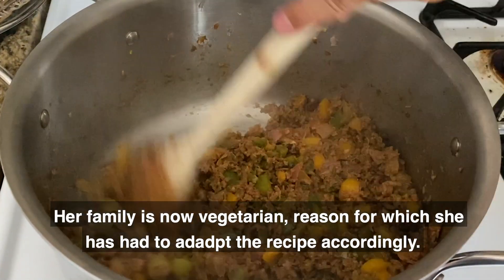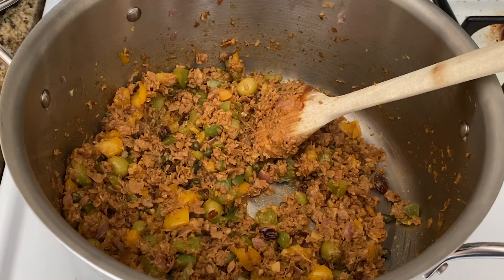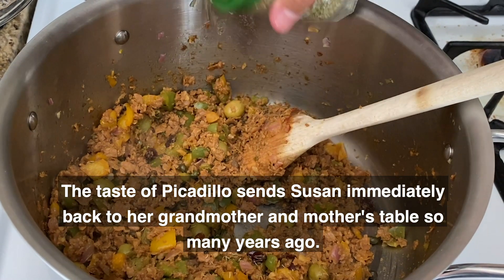Add the raisins, olives, pimiento peppers, and capers. Her family is now vegetarian, which is why she has had to adapt the recipe accordingly. The taste of picadillo sent Susan immediately back to her grandmother and mother's table so many years ago.